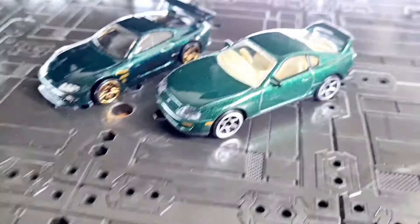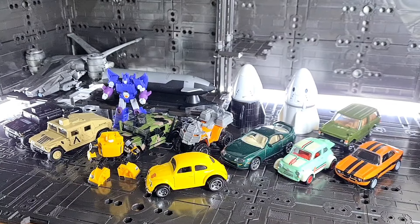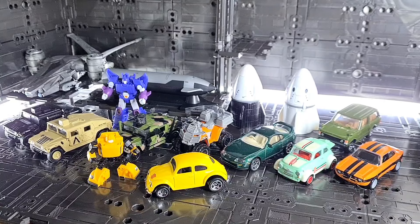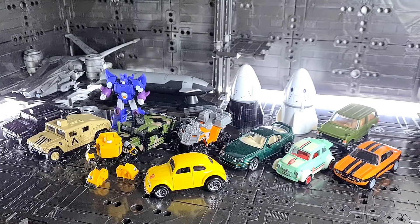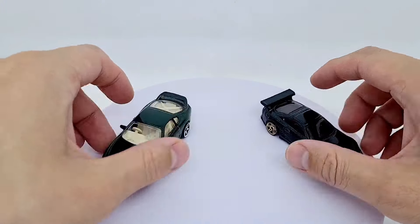It'd be interesting to hear your thoughts as well, but yeah, let's have a look at these in detail. If you're into diecast or Transformers, please consider subscribing to my channel. There are about 13 or so items I'm going to review, and massive thanks to those who've already subscribed. I love to read your comments and chat about the same things, and it's just great to network with other diecast or Transformers fans.